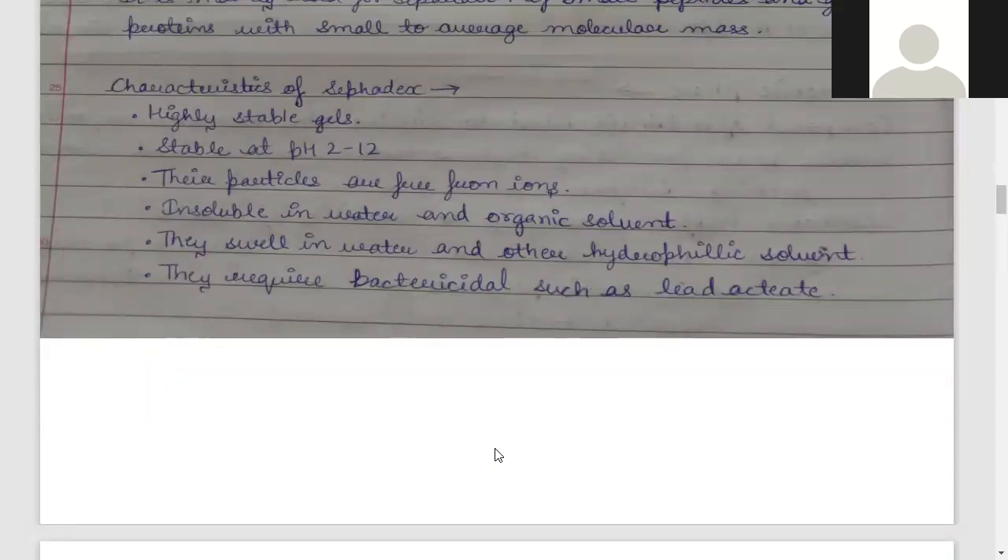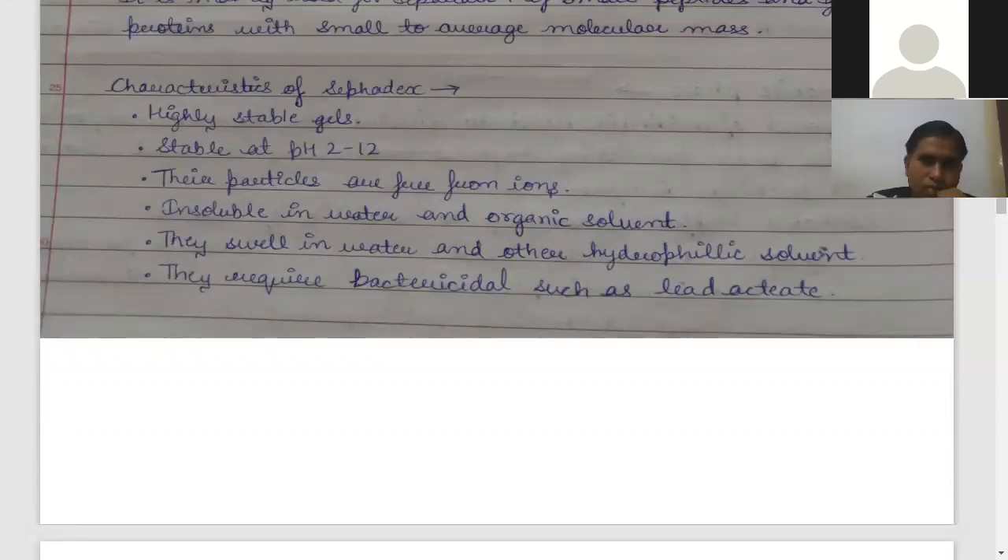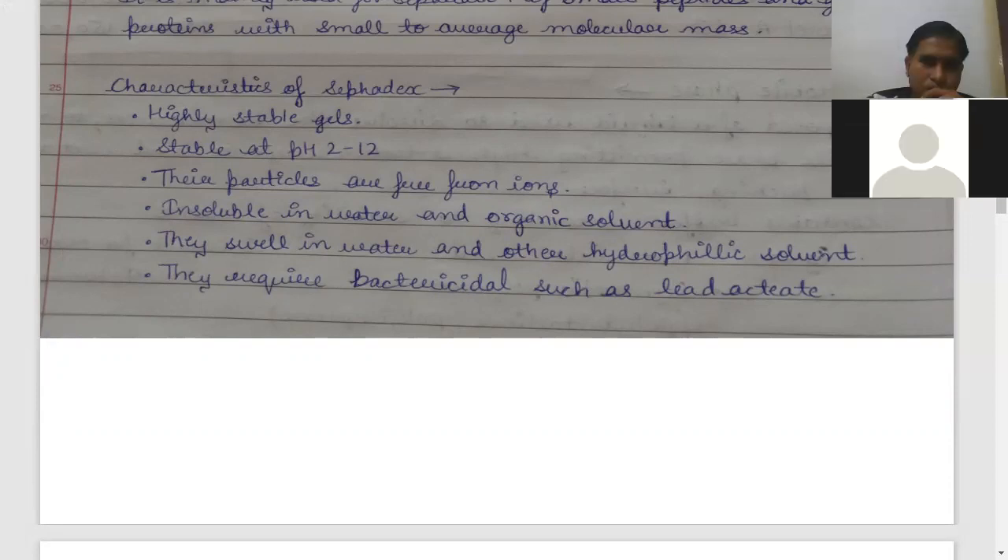Sephadex swells in water and other hydrophilic solvents. However, when placed in water, microorganism and bacterial growth occurs very quickly. Therefore, they require a bactericidal agent such as lead acetate. You have to add lead acetate to preserve it, which will act as a bactericidal and keep the gel safe.